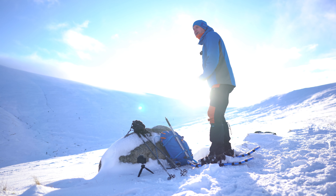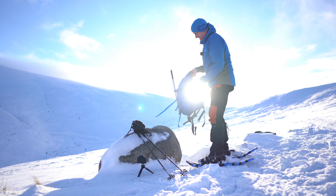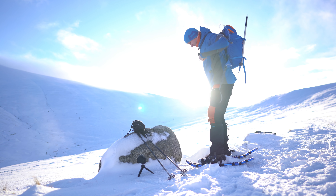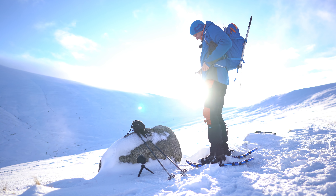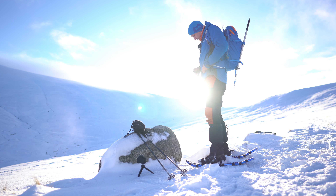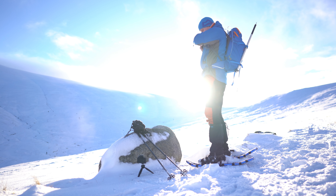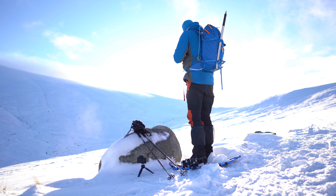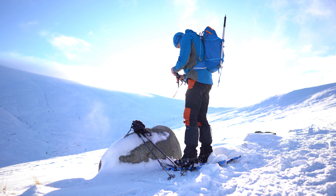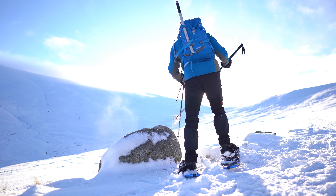The sun's coming out! I got the snowshoes on for a wee play — fantastic. Back on with the day pack and heading up towards the bealach to see what's happening.